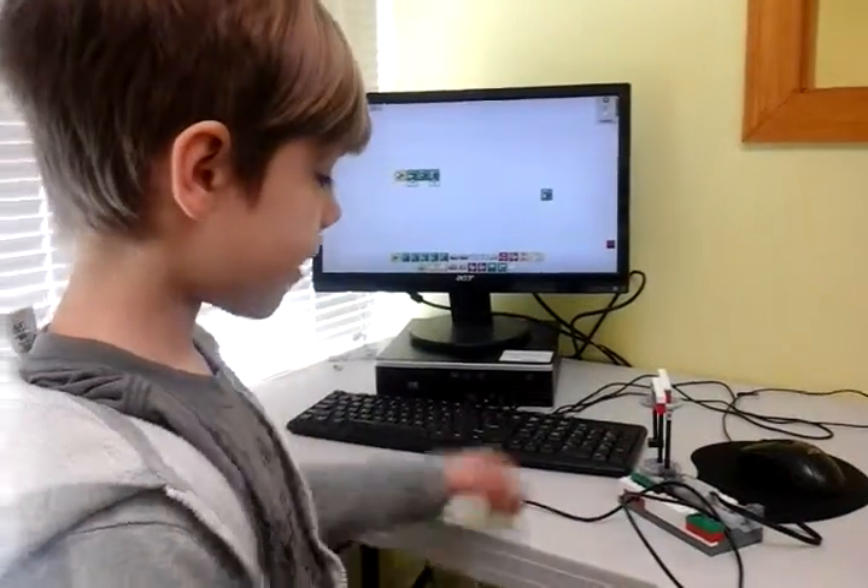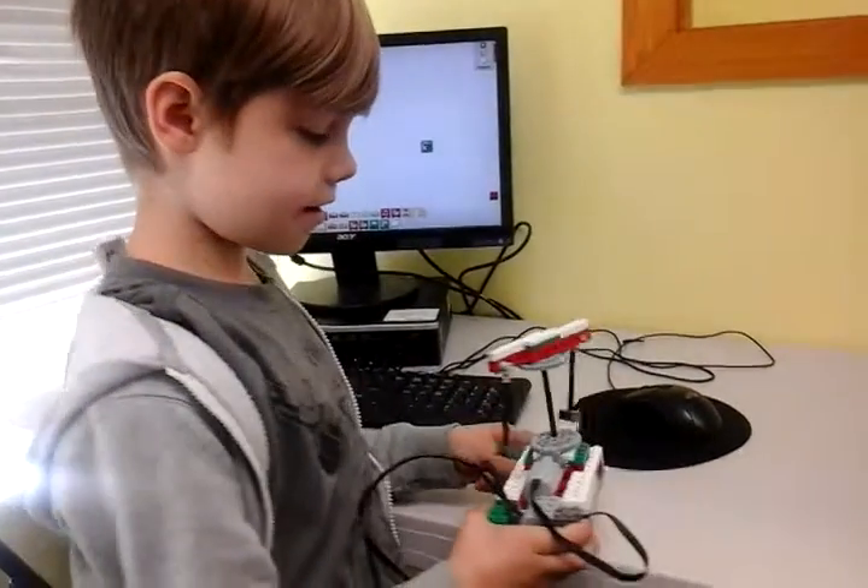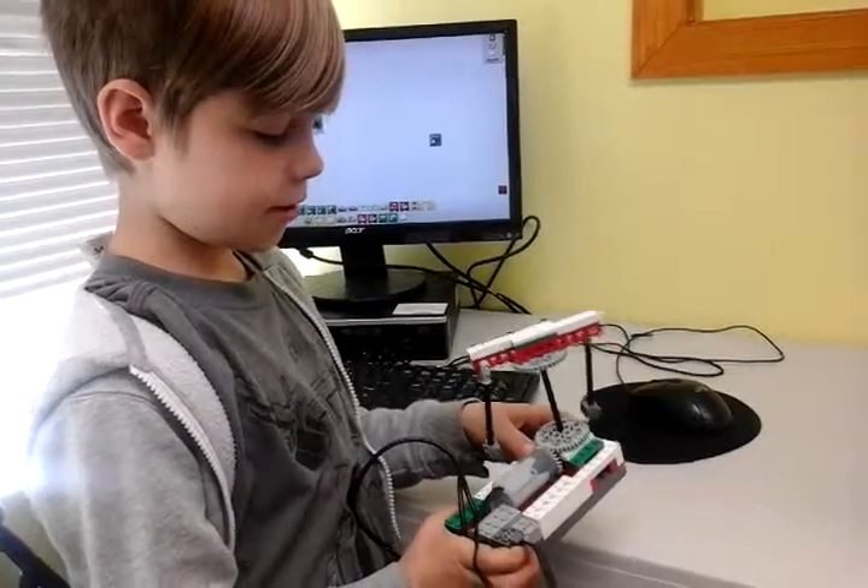Alright, hello guys, and today I built a blender.